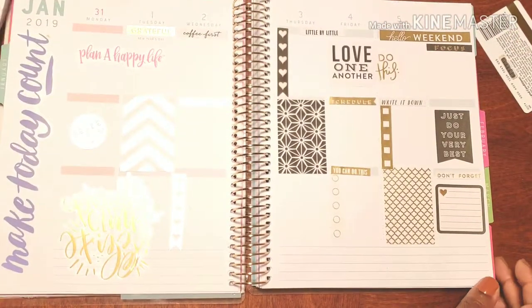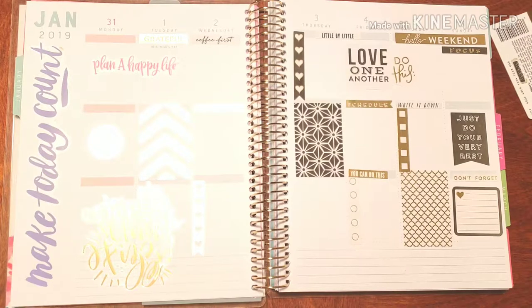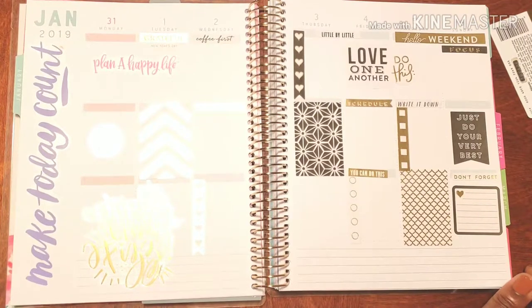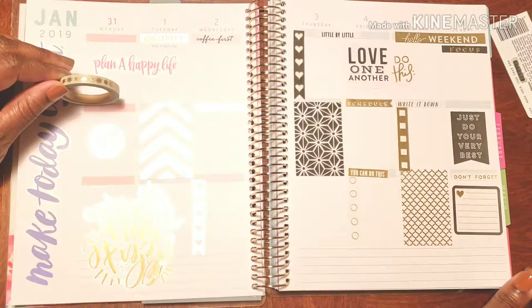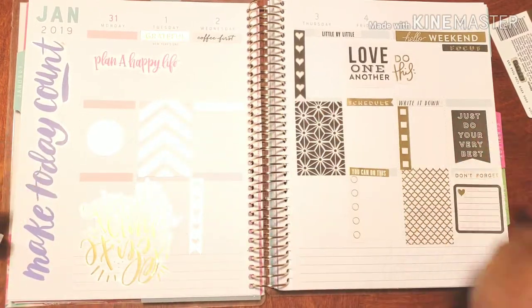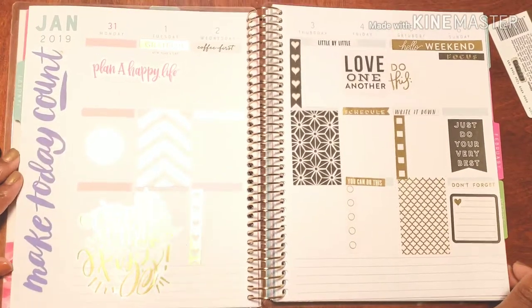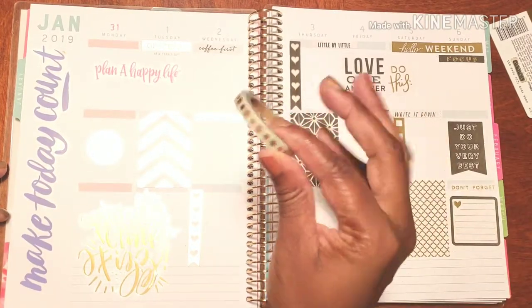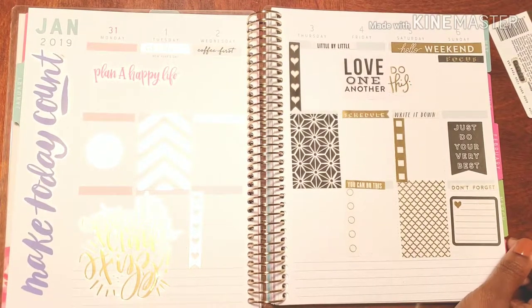Alright, so here is my first spread of the new year in my personal planner! I think it's pretty cool — I think I did pretty darn awesome. I didn't really use the washi tape, and I kind of want to, but now I'm realizing: put the washi down first, going across, and then put everything on top of it. Lesson one, week one, vertical planner: add your washi first and then decorate on top of it. I learned something!